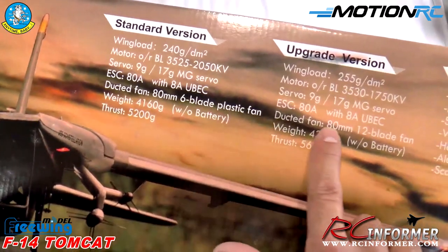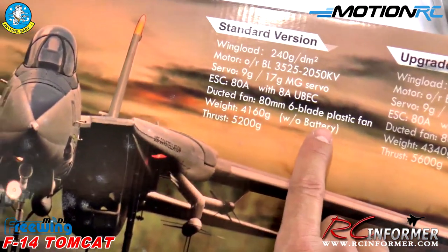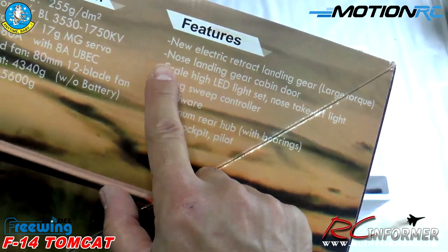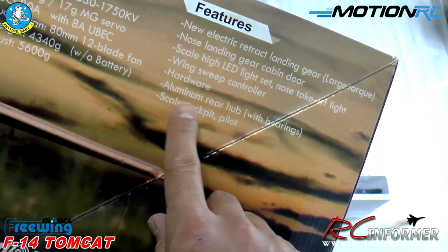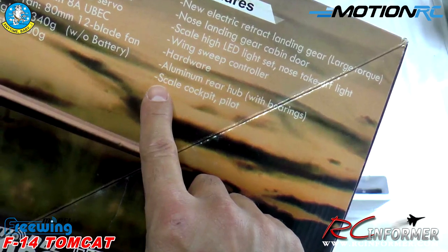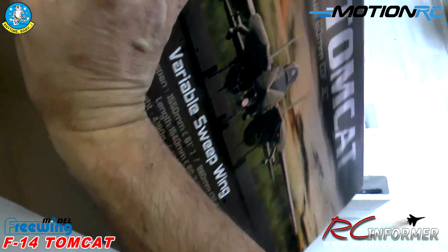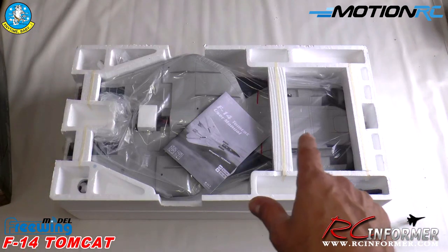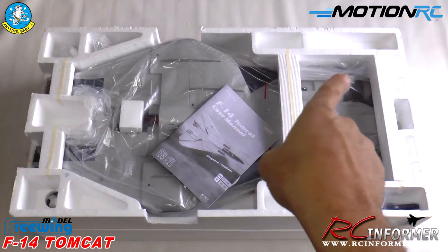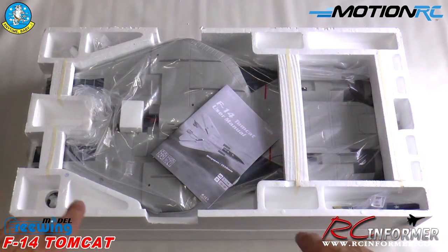The plane has 12-blade fans — I thought it might be 6-blade but looking at it closely it's definitely 12-blade. The spec sheet lists all installed servos and motors. Features include an electronic landing gear system with a nose gear door, LEDs throughout, a wing sweep controller, an aluminum rear hub with bearings, and a scale pilot. It's a pretty big box, double-decker top and bottom, and opening it up you can really see how it all comes packaged.